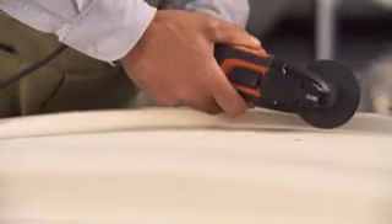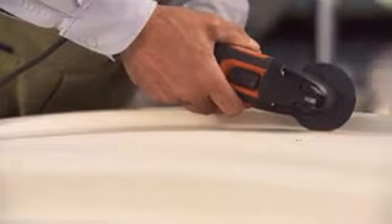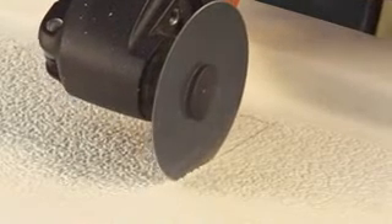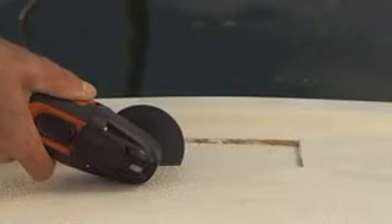The HSS saw blades are excellently suited for sawing work on plasterboard and carbon fiber reinforced plastic boat hulls, for perfect clean cuts without cracking and damage to the laminate.